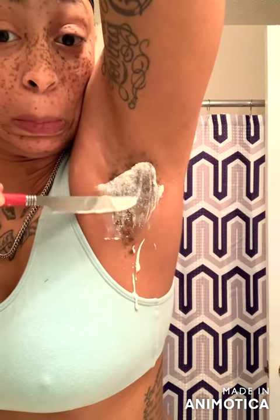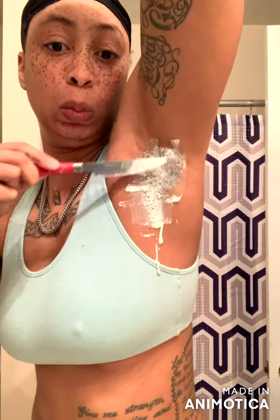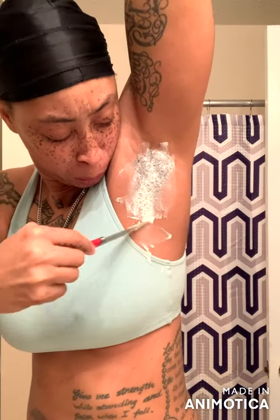We're gonna spread it like mayo on some bread. Yes, I know I could use my hands or some gloves — I'm blaming the pandemic. So we're gonna spread it just like so. Make sure you got everything covered. As y'all can see, this is really messy, so make sure y'all got a towel down or do it over the sink. I'm doing it over the sink.